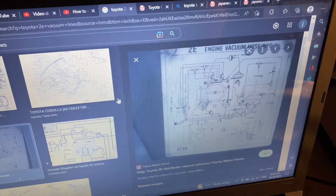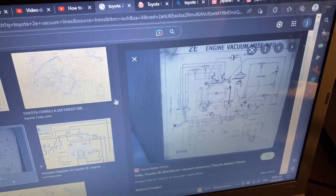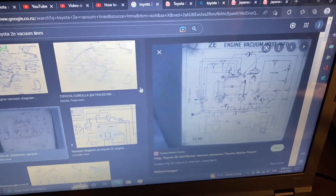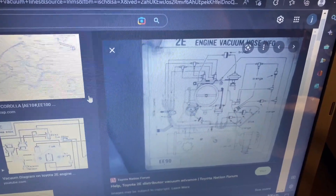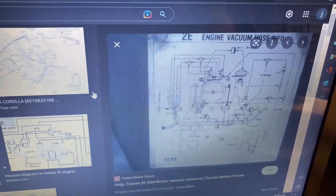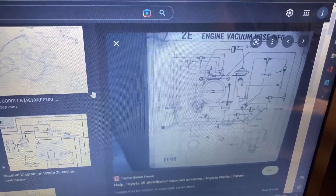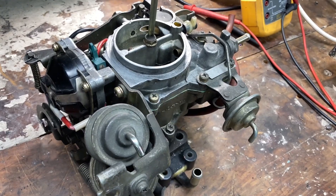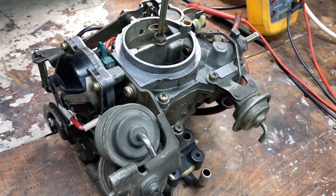I've had a few comments on previous videos about vacuum lines — in particular how do you know what vacuum line goes where. What I've done is just googled '2E vacuum lines' and pictures come up on Google. The best one I found was an under-the-bonnet sticker found on the Toyota Nation forum, and it is pretty much identical to my setup.